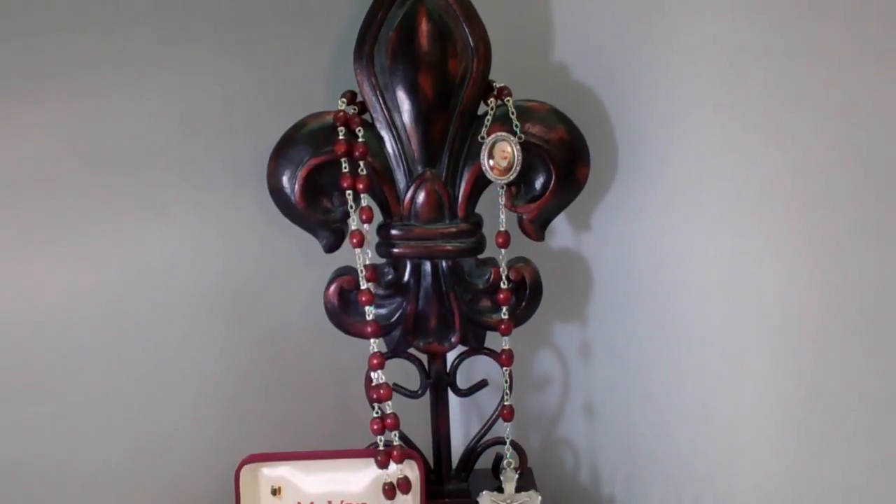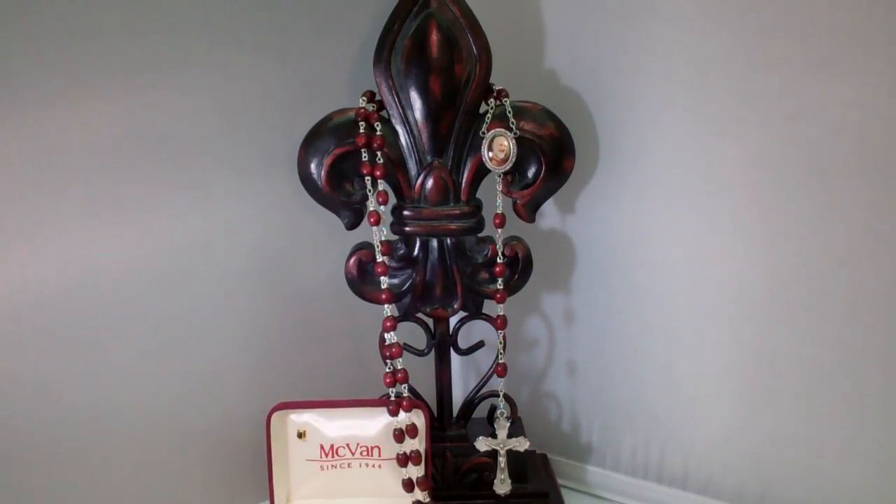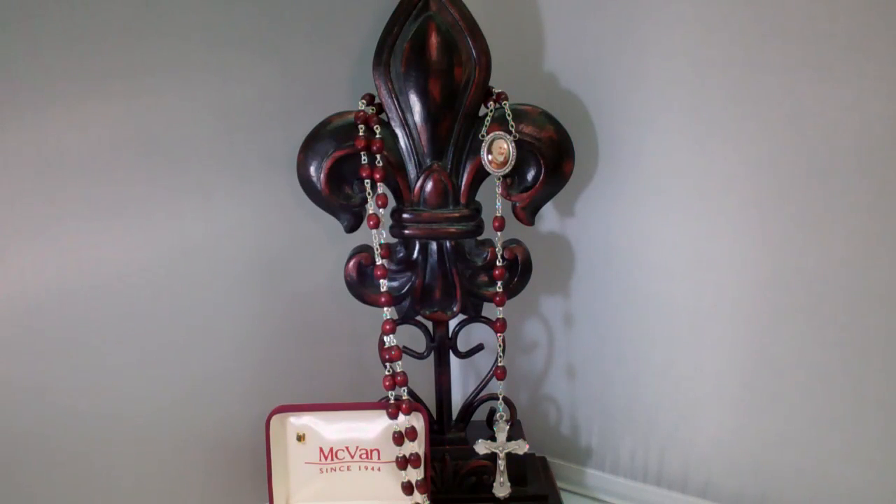Hey guys, this is Catholic Gifts featuring the items off of SaintsMarket.com. This item is our St. Padre Pio Patron Saint Rosary. To order this item please visit us at SaintsMarket.com. Our St. Padre Pio Patron Saint Rosary is a wonderful rosary for any occasion.